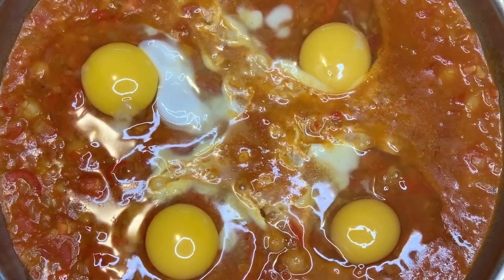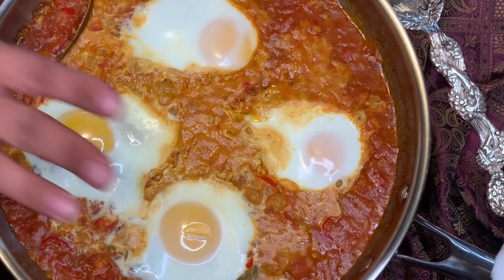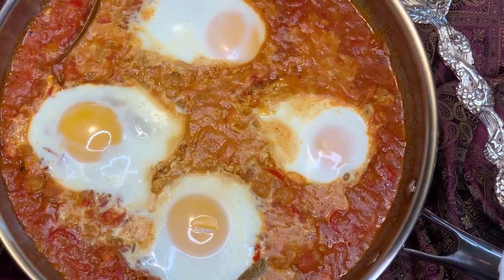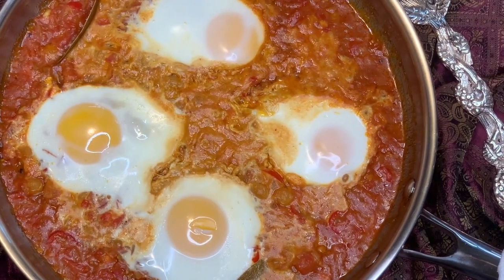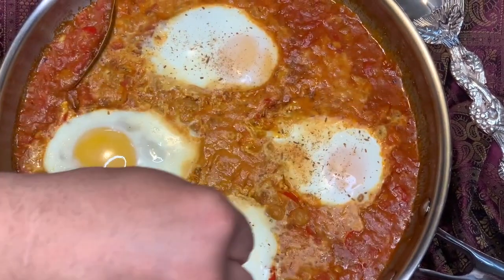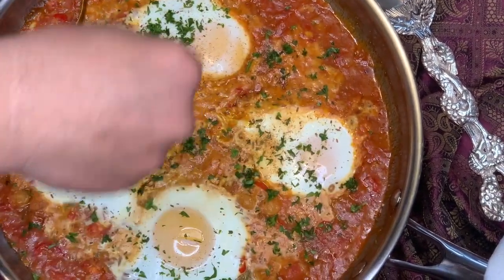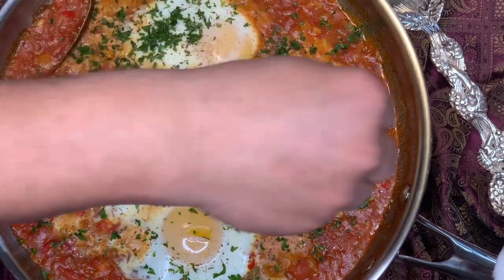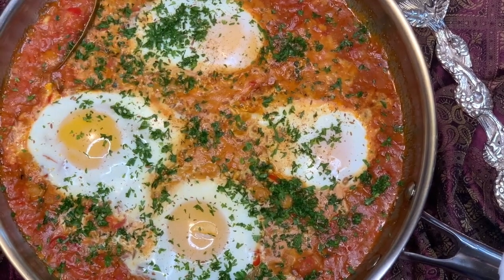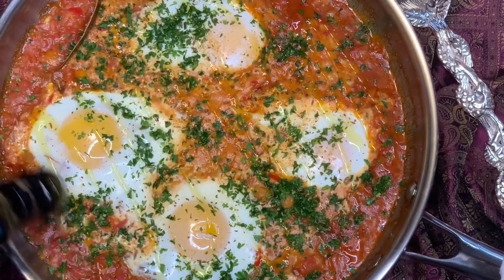Now I will place this into the oven at 400 degrees Fahrenheit. This has been sitting in the oven for the past seven to eight minutes — depending on how much you want the eggs to be cooked. Now it's out and we will garnish with some beautifully toasted cumin, some chopped parsley — be generous. This looks beautiful. It needs to taste amazing too, and a good generous glug of extra virgin olive oil.